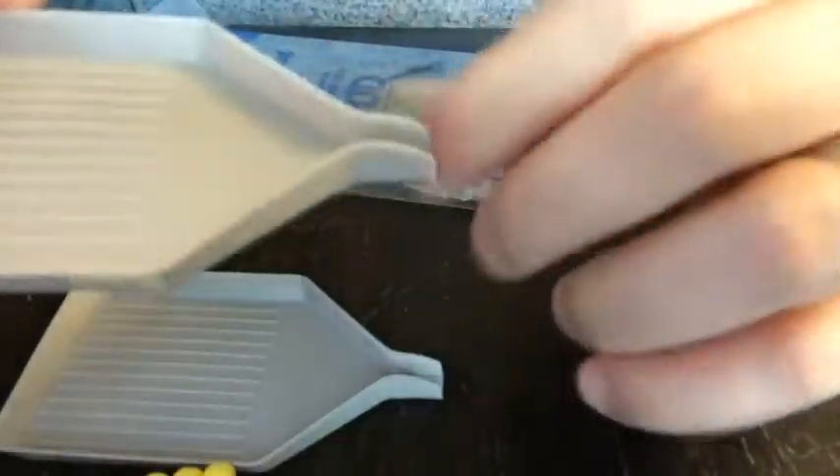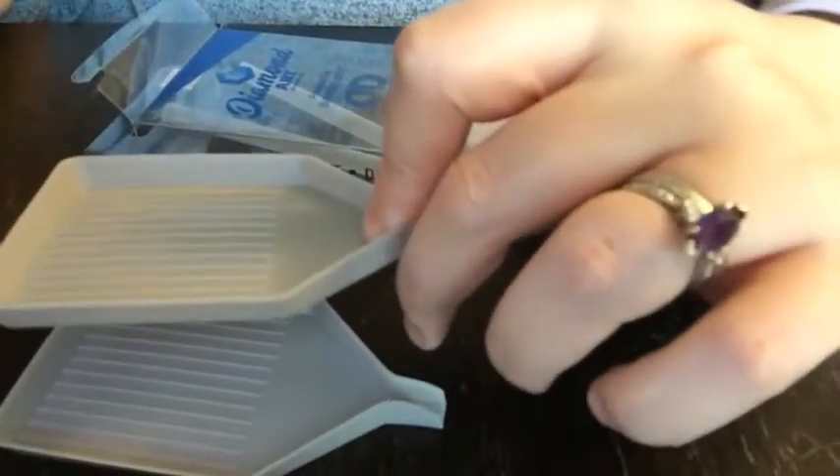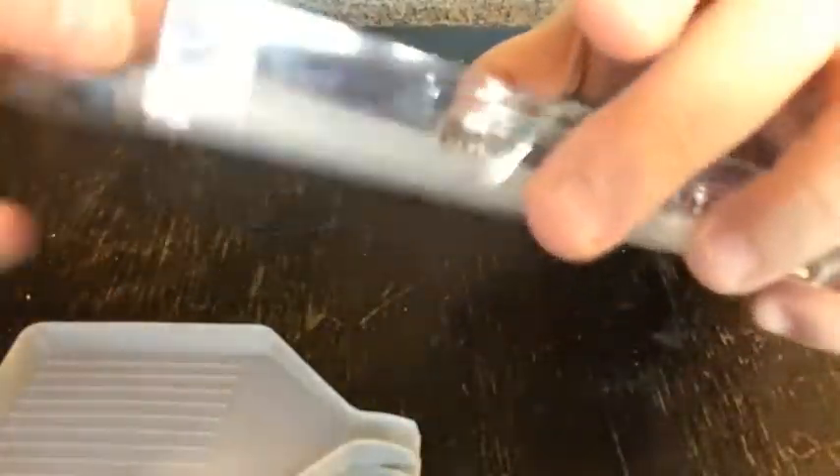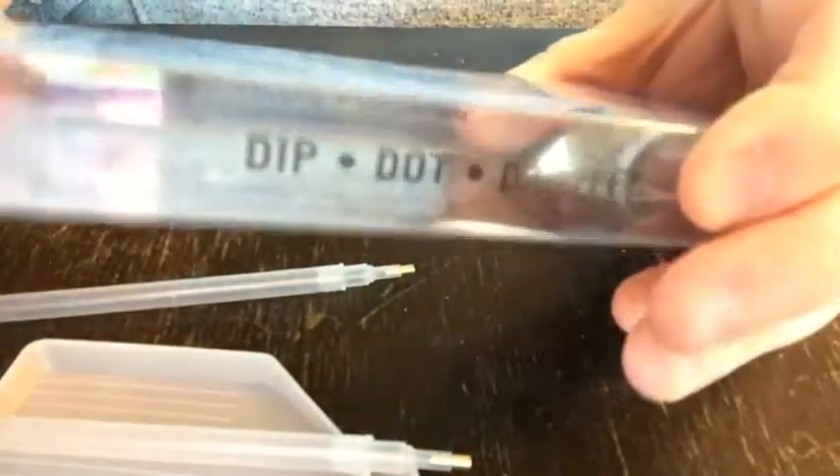If I'm putting my gems in here, I usually hold here so that nothing comes out the spout. Then a really nice easy shake and the gems go into the grooves really easily. You also get two extra pens and two of the wax caddies. So that's what's in this kit.